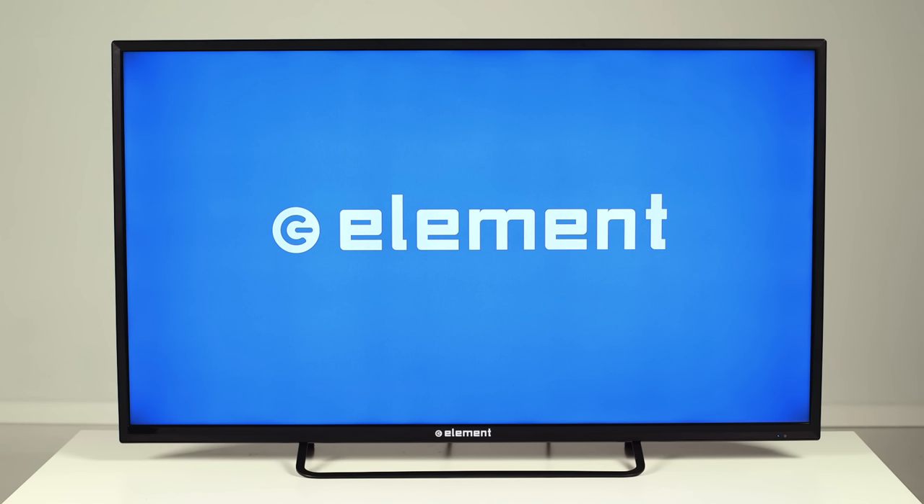Your TV can be connected to the Internet in two different ways: with a Wi-Fi signal or an Ethernet cable directly into the back of the TV. Both of these connections require an active Internet connection and a router.